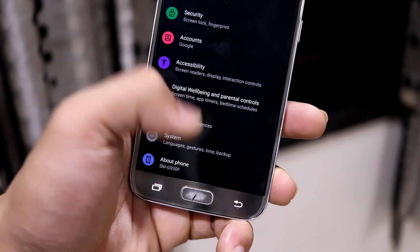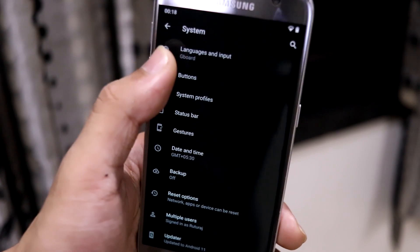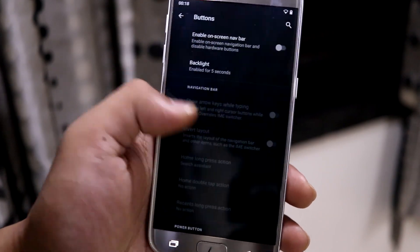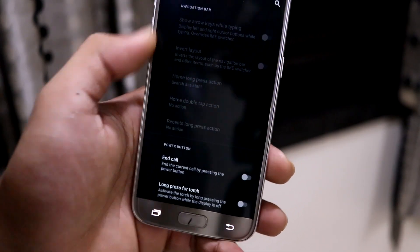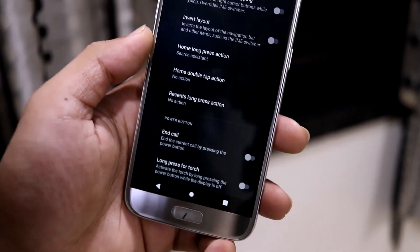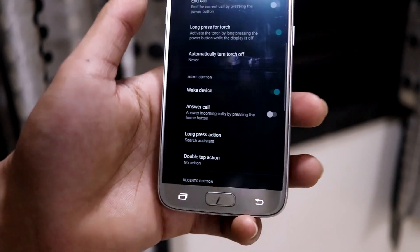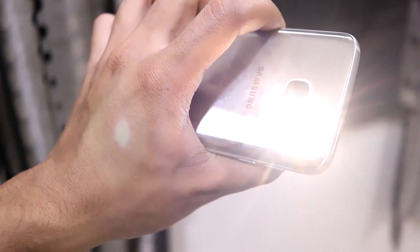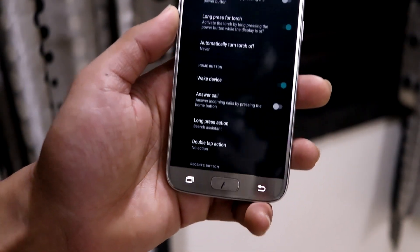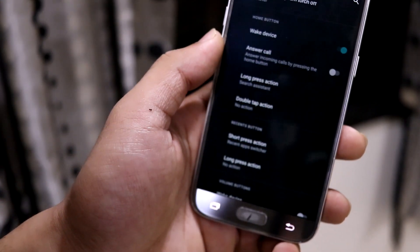For customizations, under the system settings you can see the status bar and buttons configuration. You can enable the on-screen navbar and configure the backlight. With on-screen navbar enabled, you get additional options including home long press action, normal gestures, and long press for torch — which was tested and works.